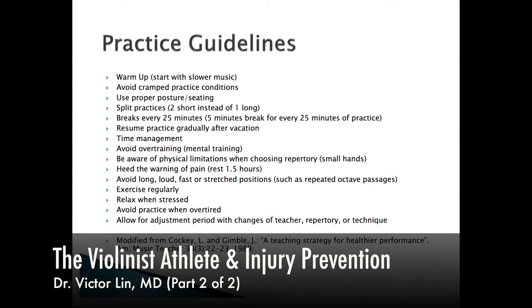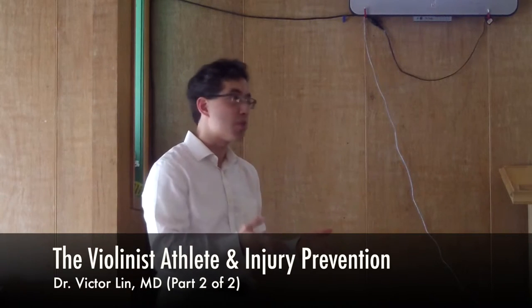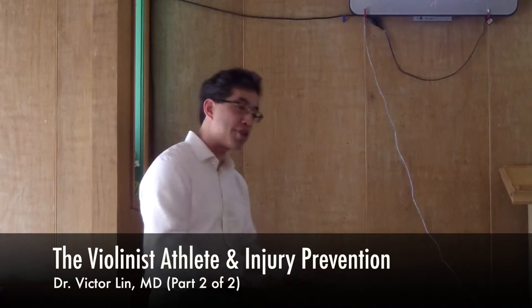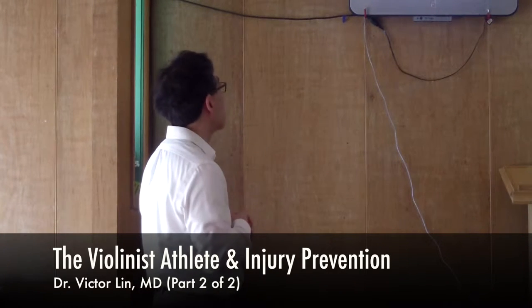So these are just some guidelines I found. We covered most of it, except things I didn't cover were warm-up. Start with slower music stuff — don't jump into something really suddenly that's very fast and challenging. Try to make sure your practice area is a place you can kind of open up and spread out and not feel all cramped.